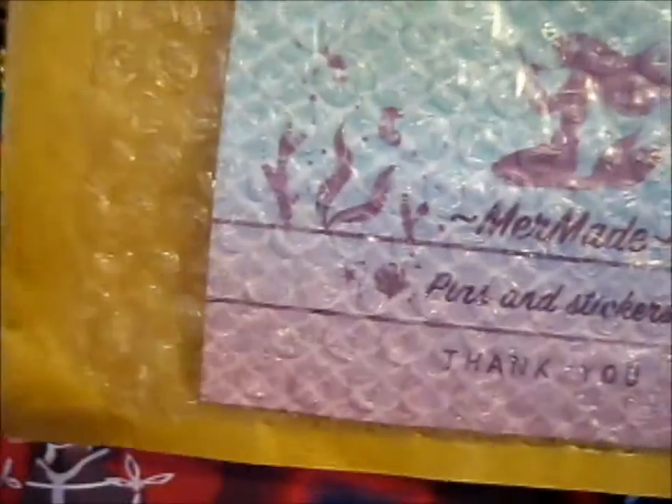I ended up ripping off the dress. I ended up somehow ripping off the entire front layer of the brown. So as you can see, it is from Mermaid.